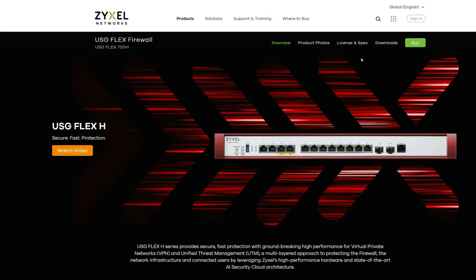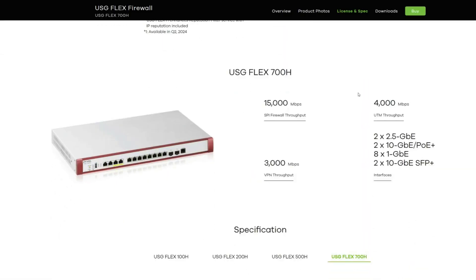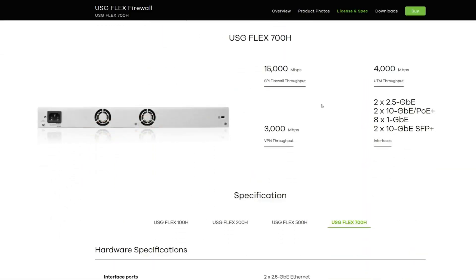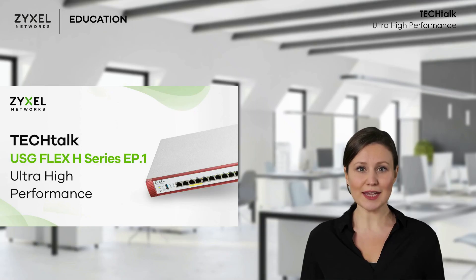You can refer to the following table for detailed information to find your ideal firewall. This is our high-performance firewall solution. That's it for today's Tech Talk. Hope this video can help you understand what's new with Zyxel Networks' new firewall product. Our next videos will also cover the USG Flex H Series, focusing on how to protect your network. Like, comment, and subscribe — I hope to see you in our next Tech Talk. Have a nice day.